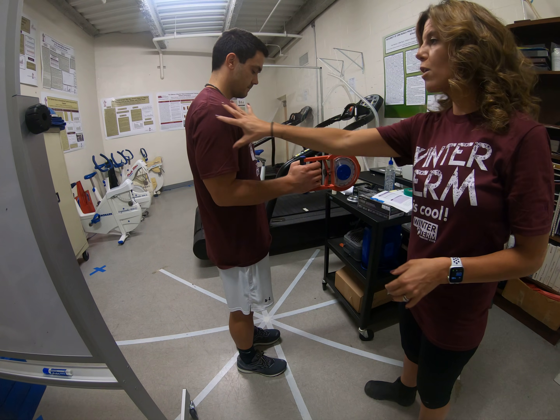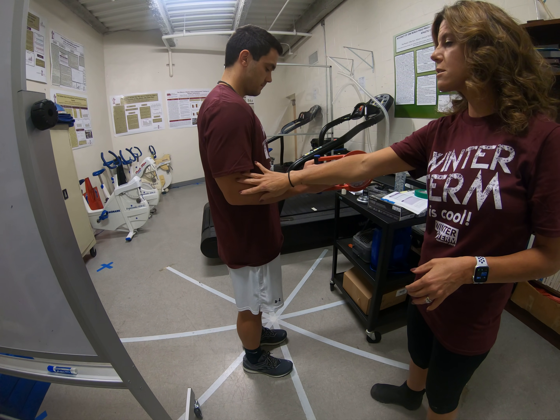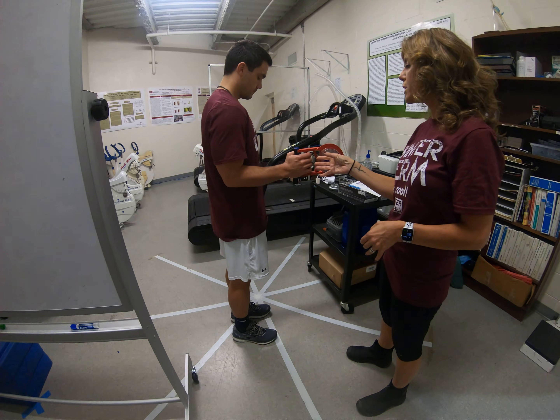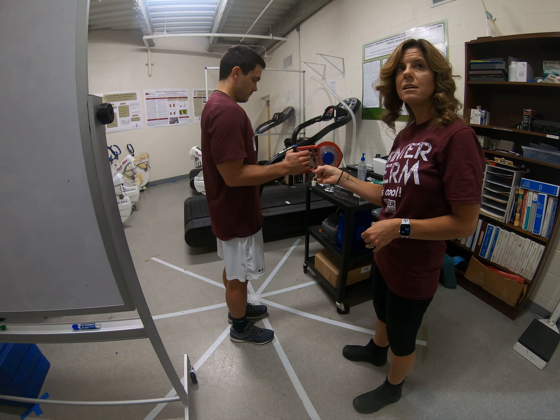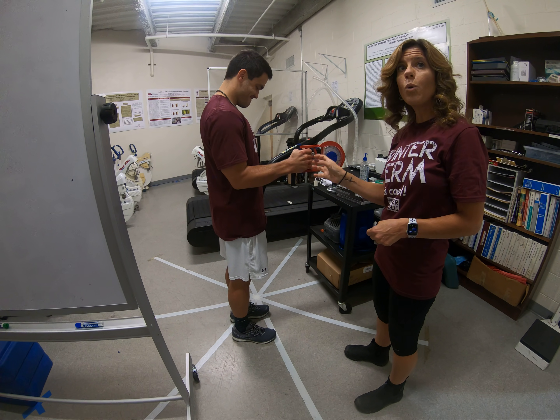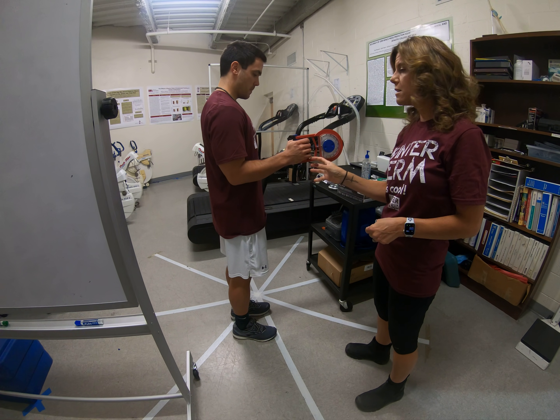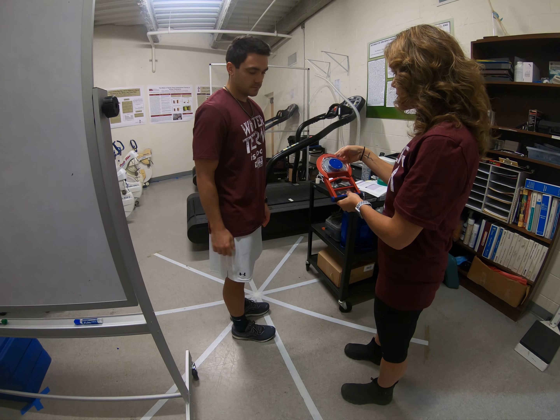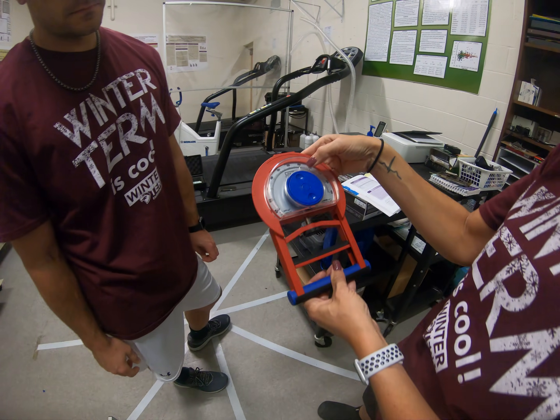Make sure that their arm is at a 90 degree angle and it's as close to the body as possible, and tell them to squeeze as hard as they can without holding their breath. Make sure that they're exhaling through the motion and then take the measurement down in kilograms.